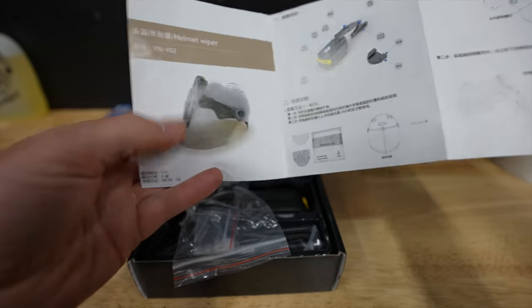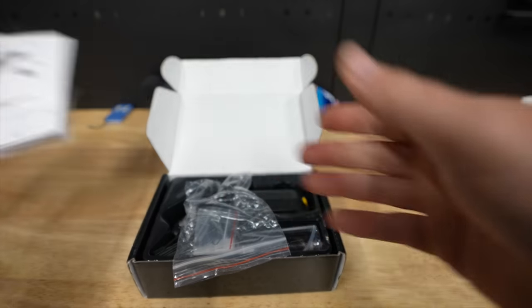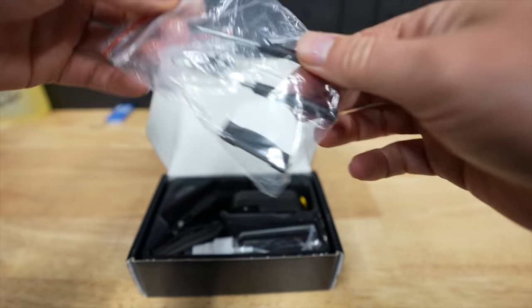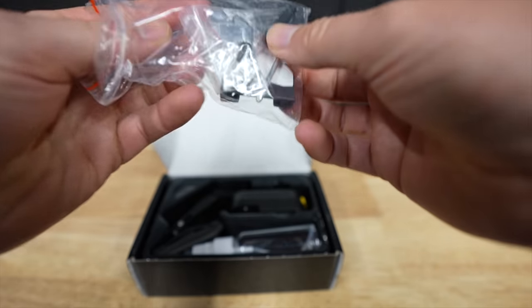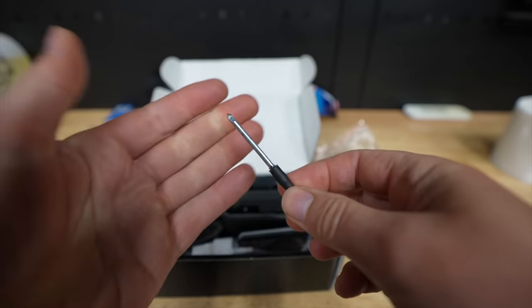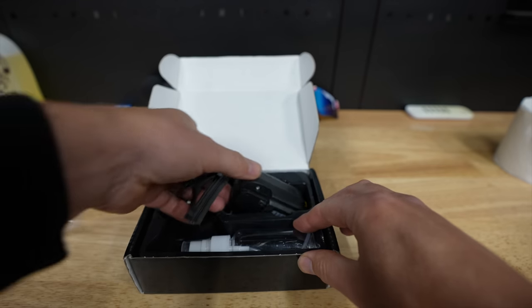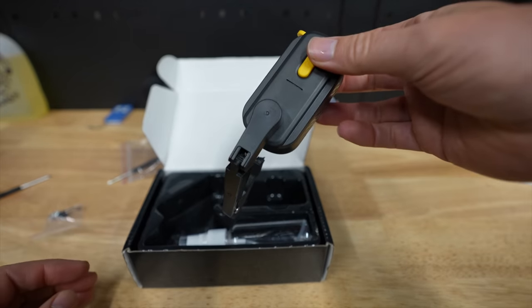This is not even a motorcycle helmet box. We've got two little screwdrivers — one of which is already totally screwed up. And over here we have the one and only windshield wiper.